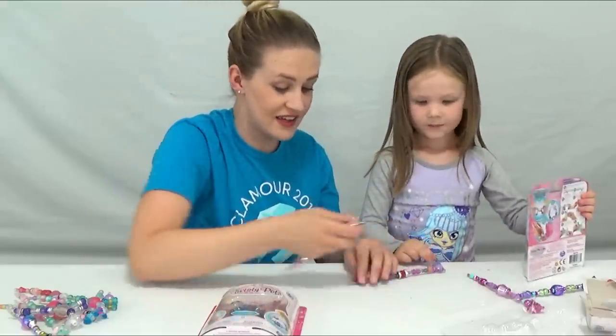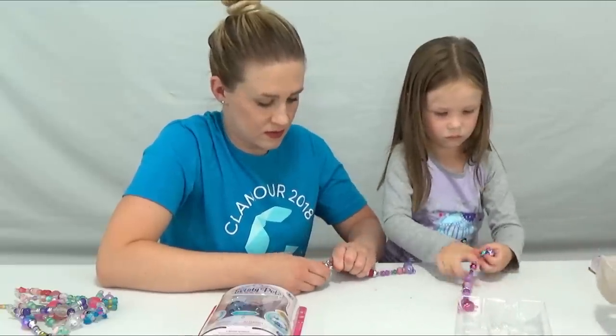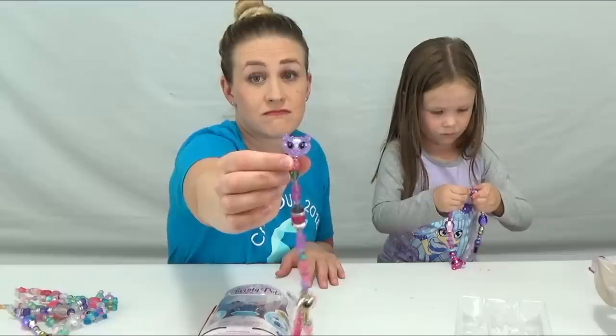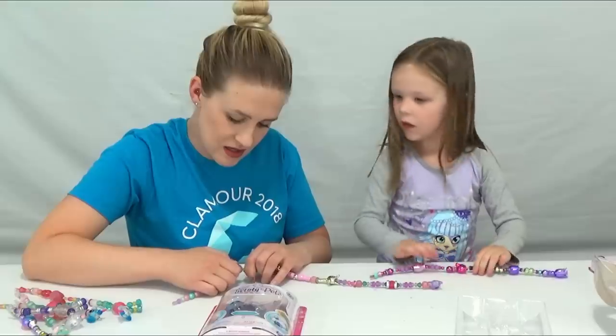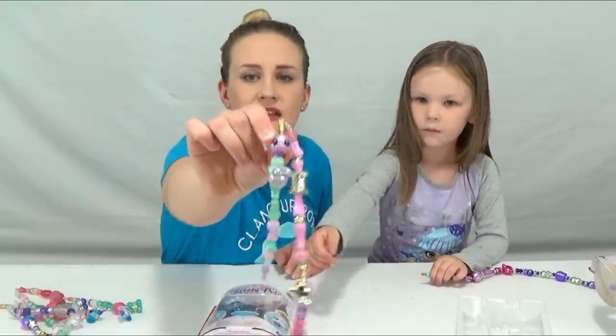Should we start connecting all of them together? Uh-huh! Okay! So we got this one — this one's a cute kitty! You see that one? Oh yeah! That one doesn't pop! Oh! Is this one a monkey? Yeah! Look at this one guys, it's a monkey! Isn't that cute?